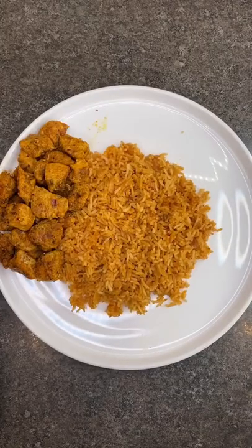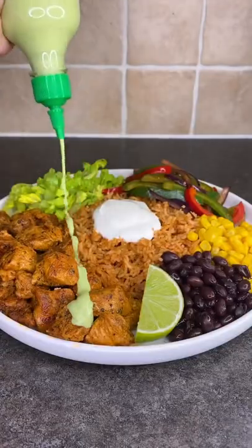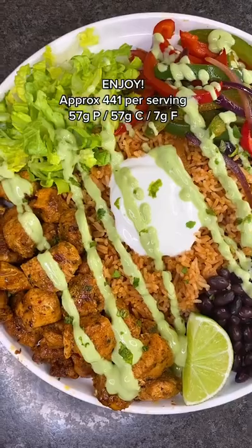Serve with Mexican rice, shredded lettuce, the bell peppers, sweet corn, black beans, sour cream, and a generous amount of that green sauce. And that's it, enjoy!